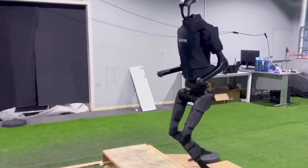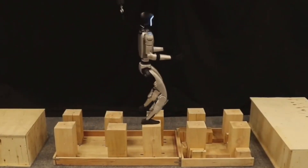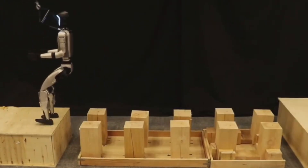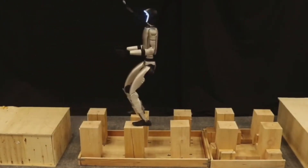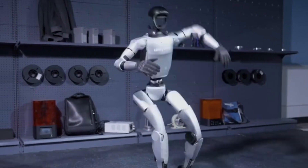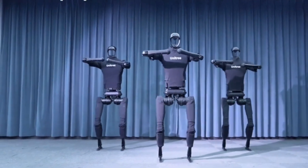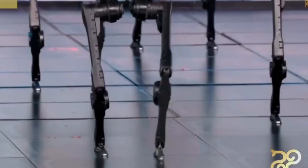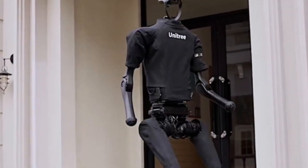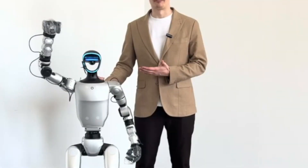The sim-to-real transfer process then applies the learned behaviors to the physical robot. Unitree released an open-source full-body motion dataset captured using LAFAN-1 motion capture technology to facilitate this training. The dataset includes a redirection algorithm that integrates interactive mesh processing and inverse kinematics. The algorithm optimizes motion by considering posture constraints, joint positions, and velocity limits. According to Unitree, continuous algorithm upgrades enable the G1 to learn and perform virtually any movement.